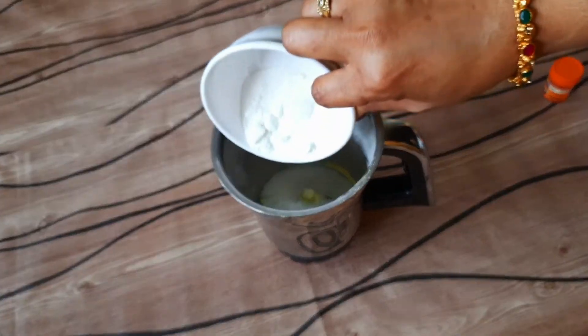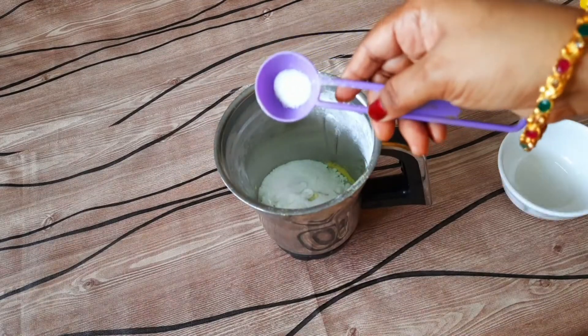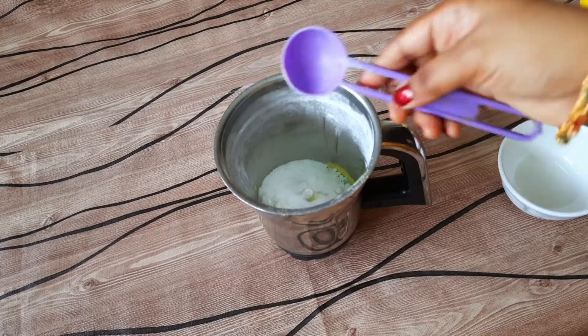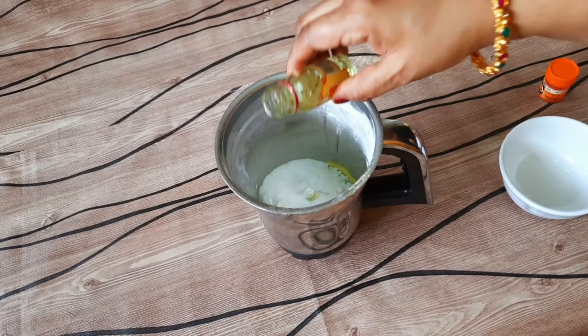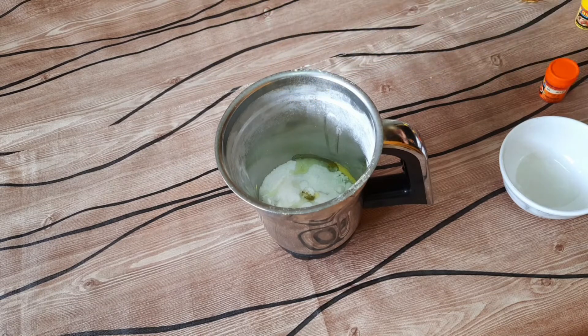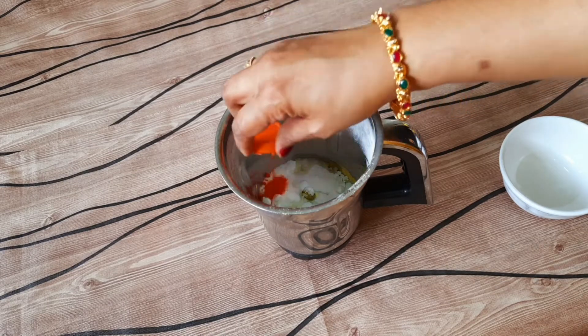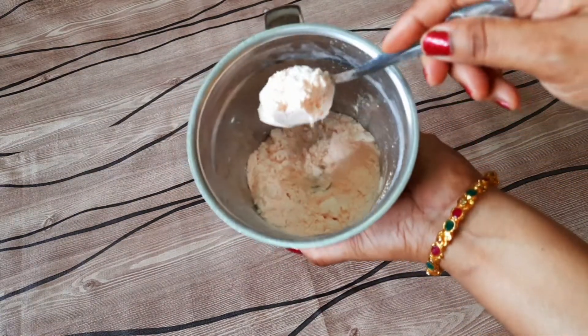Next, orange drink powder. Mix it in a little bit, then add glucose powder and salt. Add orange essence, then add a little bit of orange color.